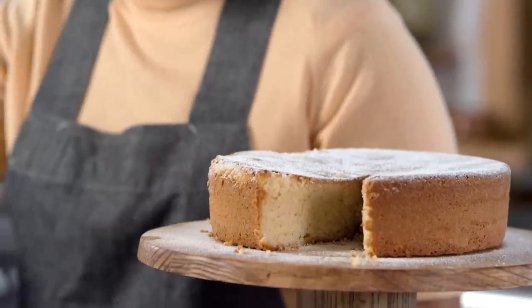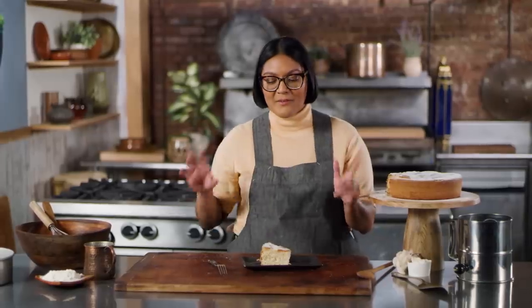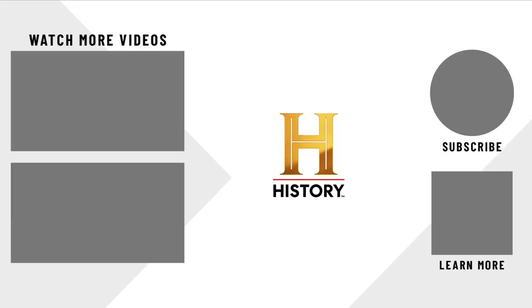If you like this episode, be sure to like and subscribe. And if there's any ancient or vintage recipe you want us to try out, drop it in the comments. We've got a whole bunch of episodes up now, so take a look back and see what we've done — check them out, see if you missed any. And I'll see you next time. Bye.